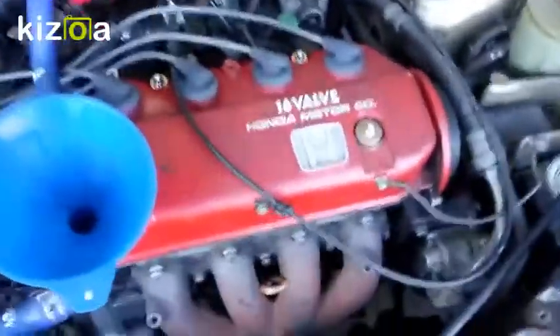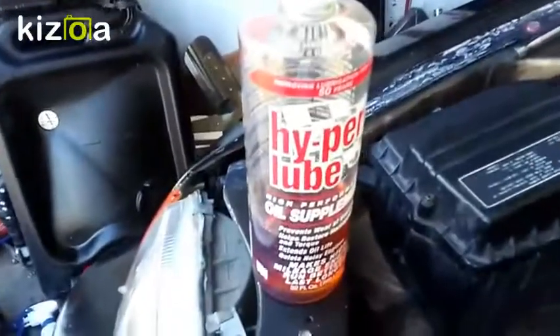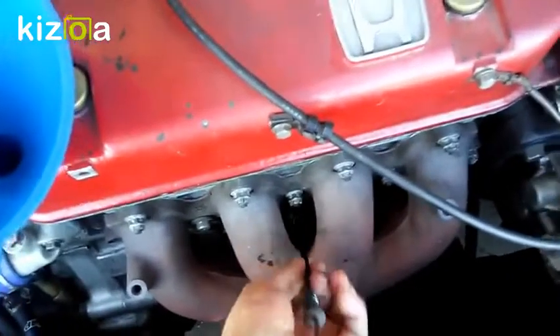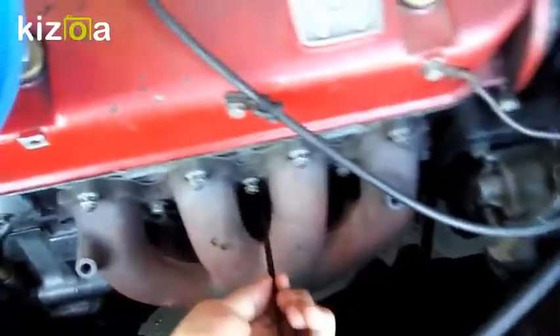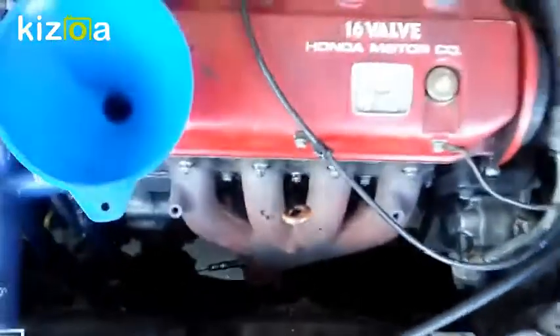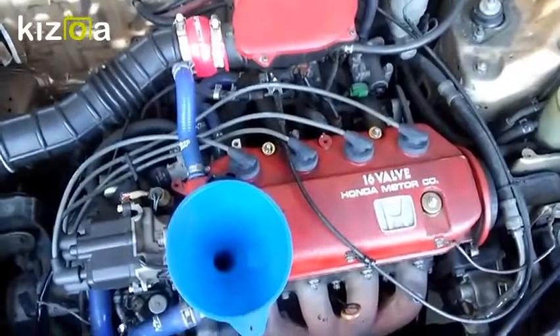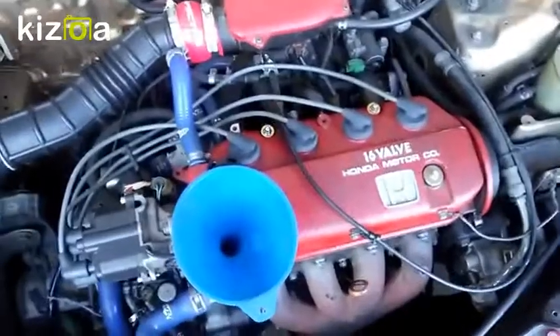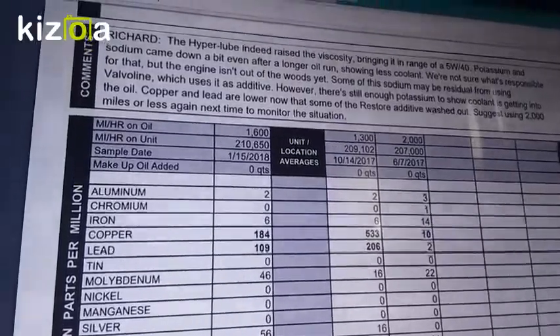I already put in the 22 ounces of Hyperlube and three quarts of motor oil. Checking the dipstick — it's right on the money. I still haven't started the engine yet, so the level will drop slightly once it runs, but everything should be good. I calculated everything correctly: it all adds up to 3.7 quarts total.